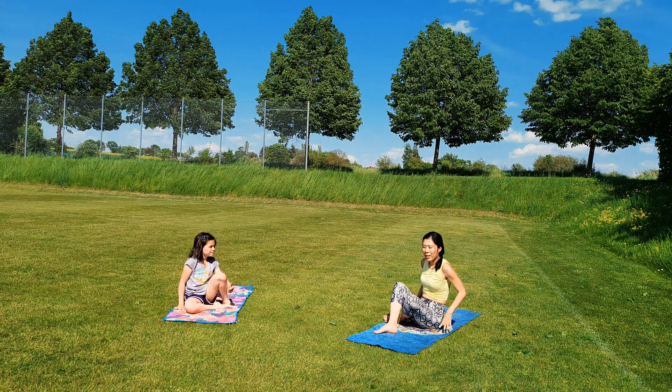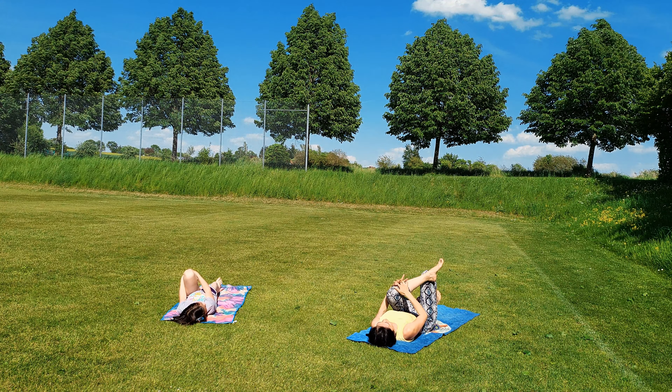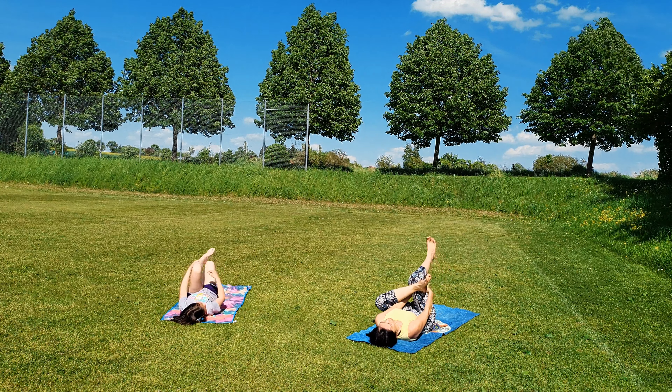Pull your right knee into your chest and straighten your left leg. Now bring your right ankle on your left knee. Interlace your hands behind your left leg, pulling your left knee forward and pressing your right knee away from your body. Feel the stretch here.